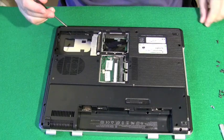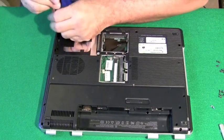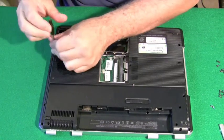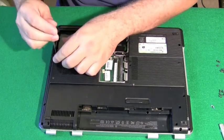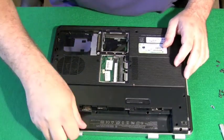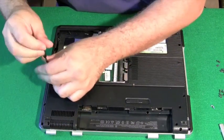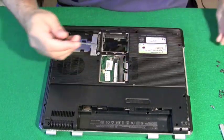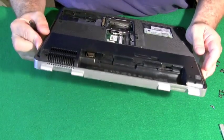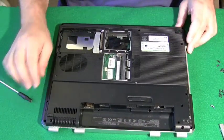In most computers, most of the case screws are going to be about the same size, so you might be able to keep them all in the same pile. In the case study videos you'll see some laptops have markings next to each screw hole that tell you the size of screw that goes there, which makes it really easy. This computer doesn't have that, so we'll have to keep track of the screws with our own system.